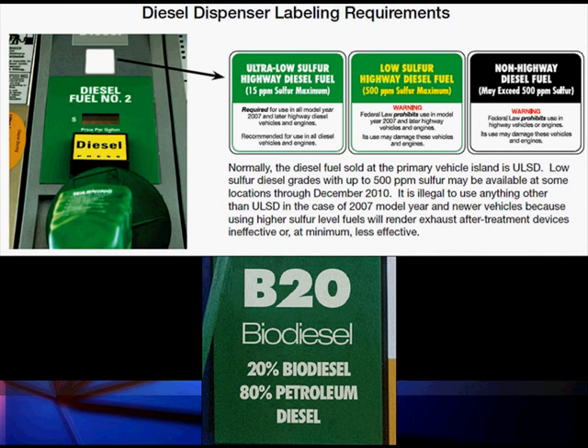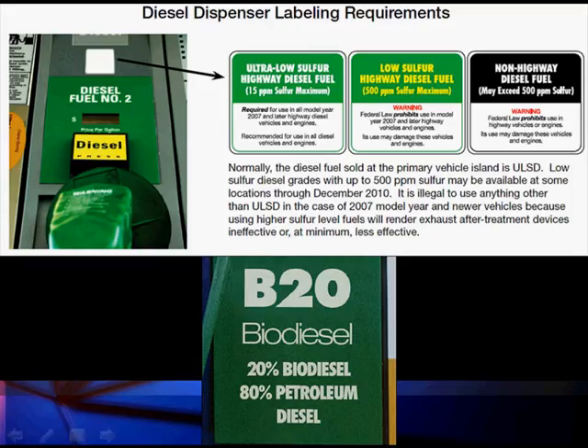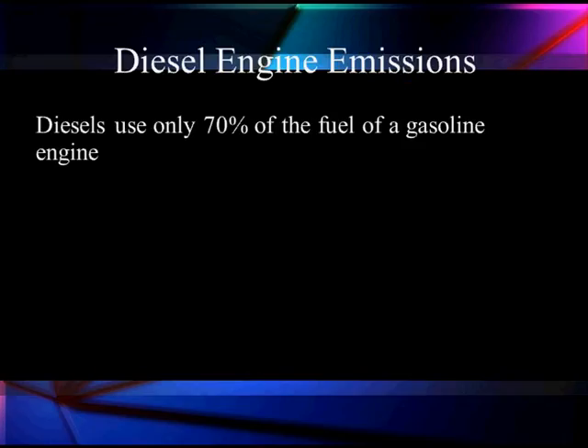Here's our labeling. If we have a 2007, we've got to use ultra-low sulfur. Non-highway off-use red fuel may exceed 500 parts per million sulfur — it's not regulated and can cause real problems for after-treatment in the exhaust or other systems. At the bottom, we may have 20 percent bio and newer fuel, depending on model year. Biofuel cannot sit around too long unless you put some kind of additive in to prevent the growth of algae and bacteria.